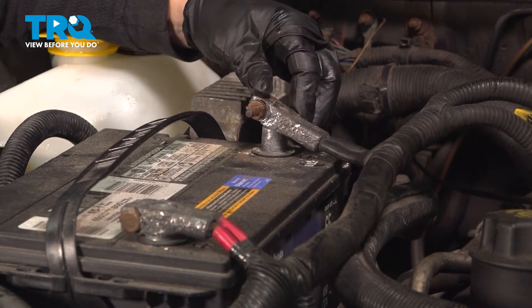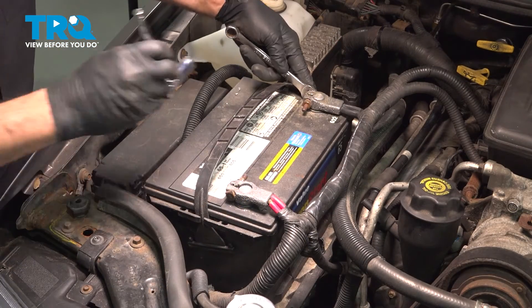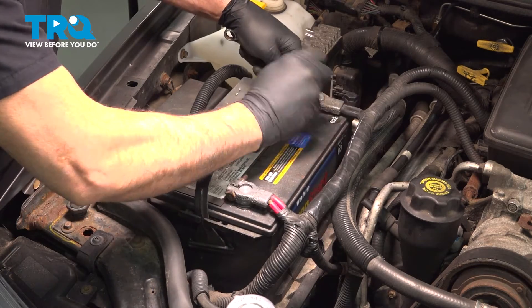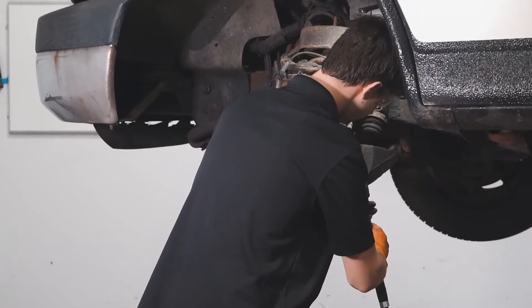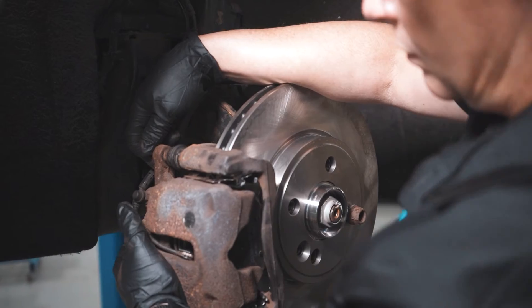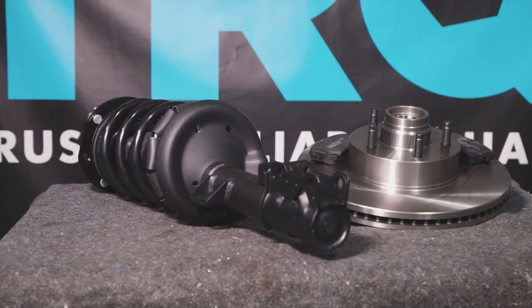Install the negative battery cable, make sure it goes down all the way. Use a 13-millimeter wrench to hold the head side of the battery bolt, snug this down, and you're all set. When only the best will do, demand TRQ — the only company that lets you view before you do. TRQ is committed to offering the highest quality aftermarket auto parts engineered with peace of mind. Thanks for using and viewing with TRQ.